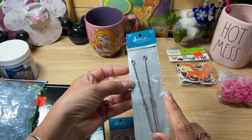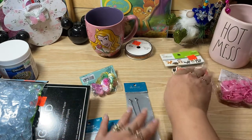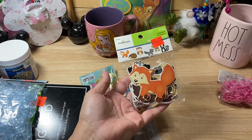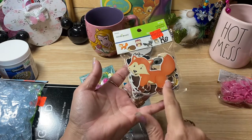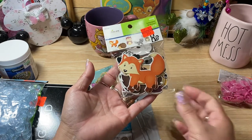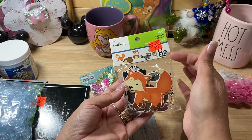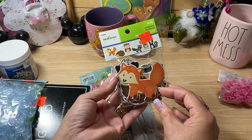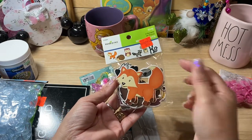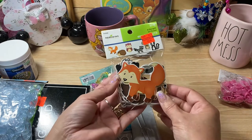Every time I'm at Hobby Lobby and they have these on sale, I pick up some more of these little pokey tools. Then I was all excited because I found these little images — it's so funny because I have been looking for these for like a year. These were in the teachers' section. I just love the little fox — that was my favorite — but then I realized there were little skunks in there, and that's what we used to call my daughter because she was a little stinker. I absolutely love Flower from Bambi too.